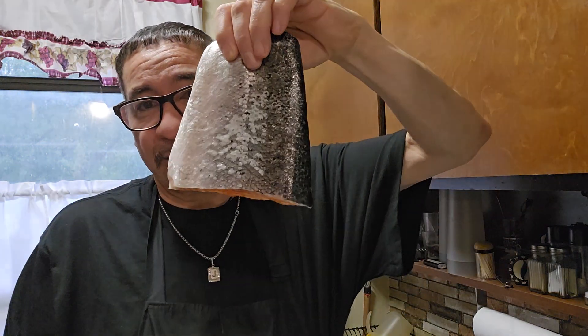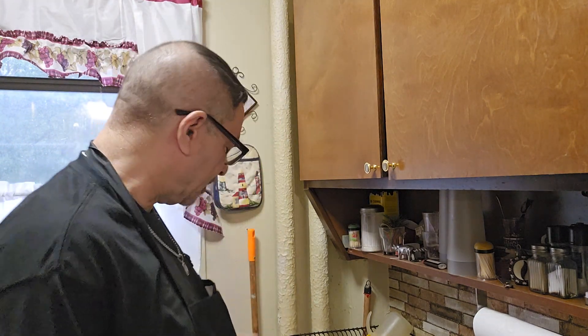Look at that - with the skin. So what I'm going to do is easily season this up. Anytime you touch fish, just wash your hands constantly. So we're going to season this with kosher salt - a teaspoon of kosher salt - a half teaspoon of black pepper, and a half teaspoon of paprika.